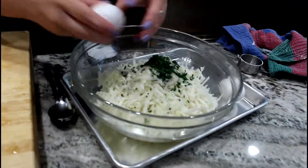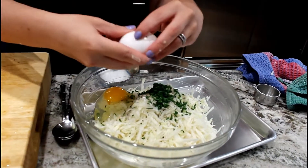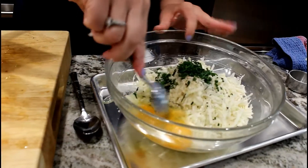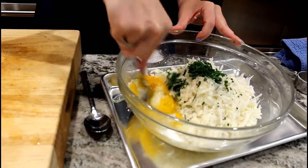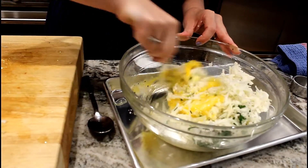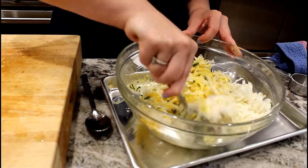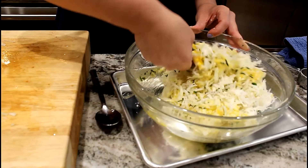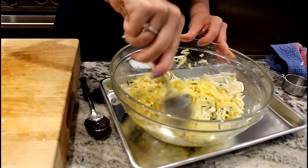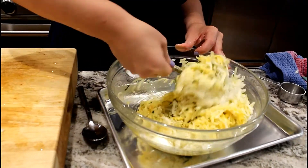Here are our two eggs — one, two. We'll take our spoon and give the eggs a quick stir so they're blended, then blend them right in. This isn't really going to make a batter per se, just hold everything together. We want to make sure everything is thoroughly combined. I can hear the butter is melted and happy, so as soon as this gets mixed up, off we go to the pan.